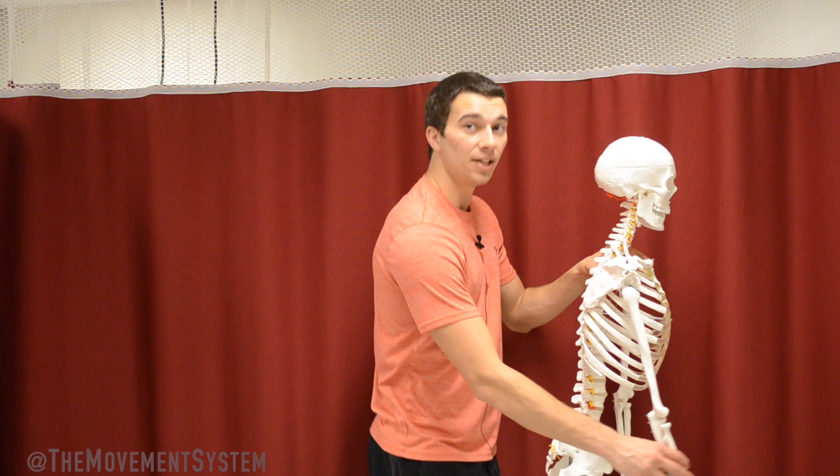Alright guys, I hope you learned something about baseball anatomy today. The Movement System channel is all about teaching people about movement. If you like learning about movement — whether you're a trainer, a coach, or an athlete — go ahead and hit the subscribe button and I'll catch you in the next one. Thanks.